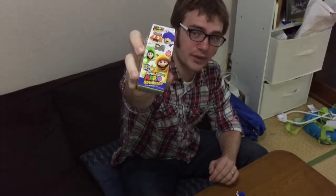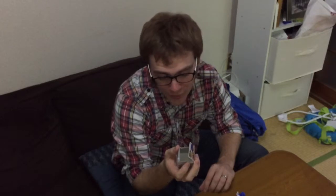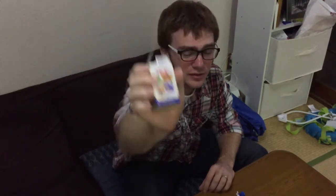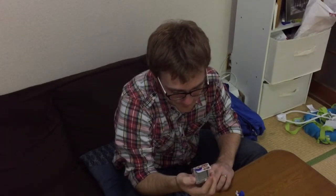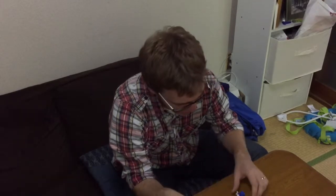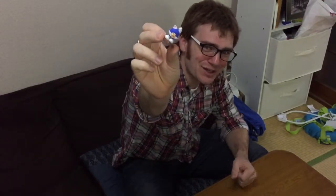Here it is again — the box. There's a little M here for Mario, obviously. I could have gotten Mario, Cap Goomba, Cap Toad, and some little green character — I don't know who it is. Well, here's my Super Mario World chocolate egg. Thanks for watching. Bye.